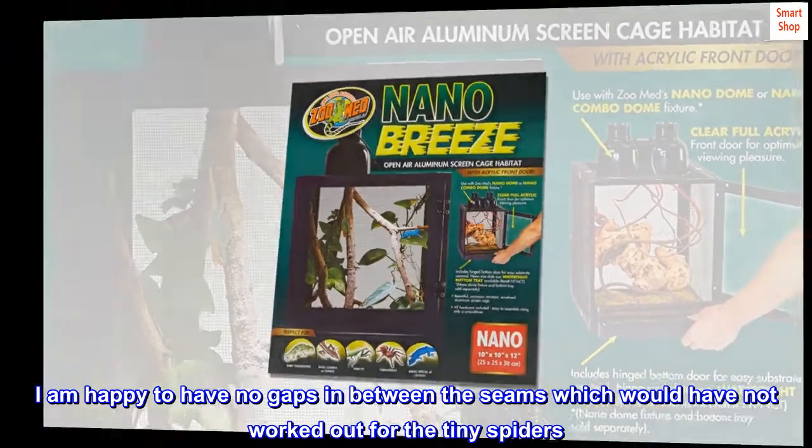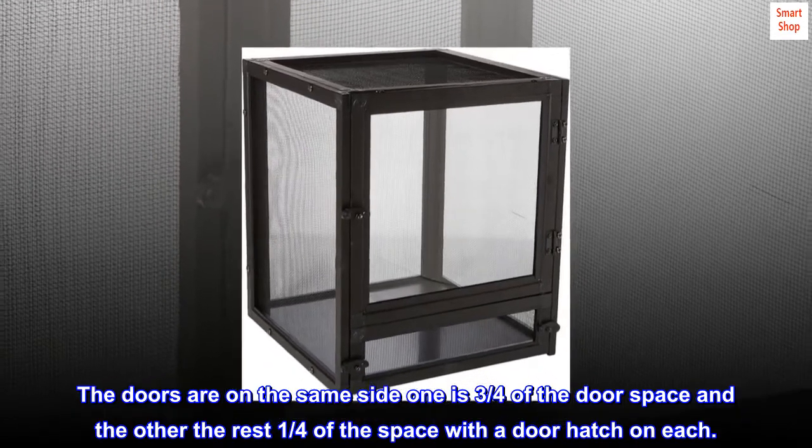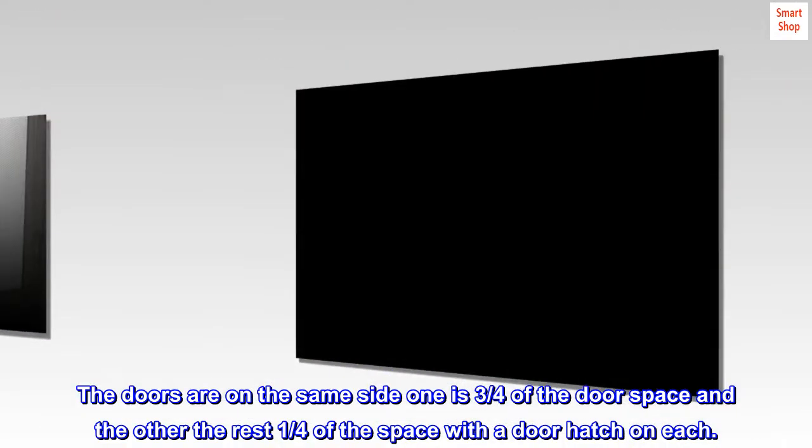I am happy to have no gaps in between the seams, which would have not worked out for the tiny spiders. The doors are on the same side — one is three quarters of the door space and the other is one quarter of the space, with a door hatch on each.